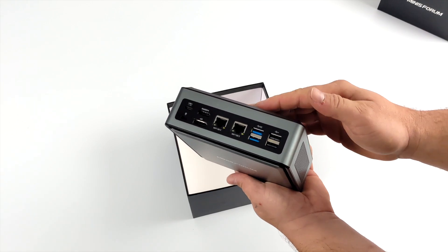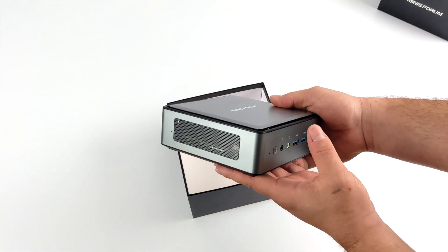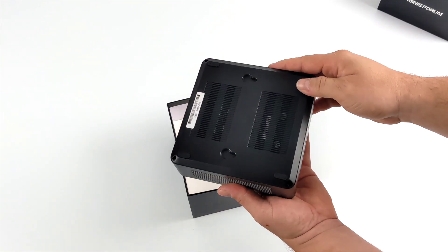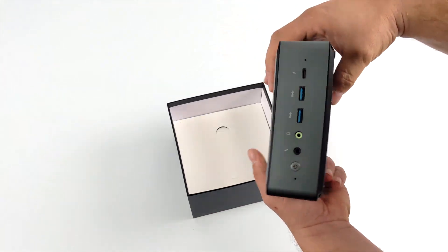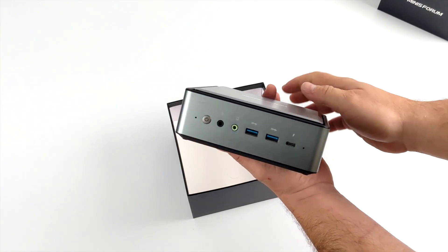This has the 1135G7, which actually turns out to be one of my favorite CPUs of 2020 and 2021. And when it comes to these mini PCs, one thing I always like to see is Thunderbolt support, and this has Thunderbolt 4 built in since we have an Intel chip in this unit.